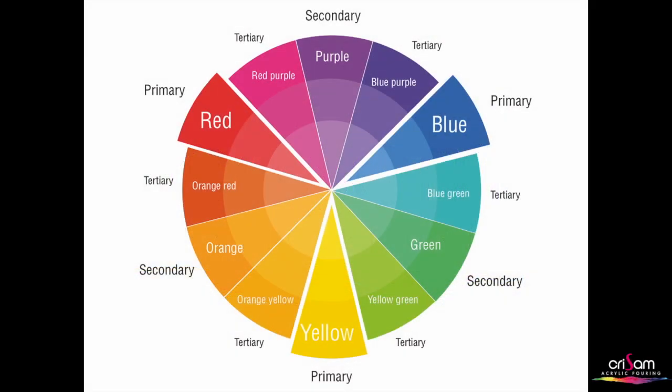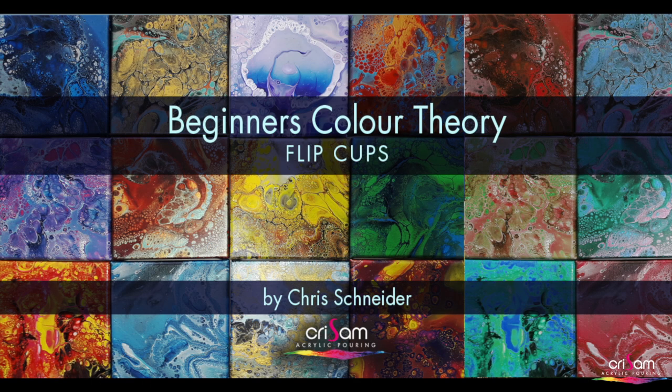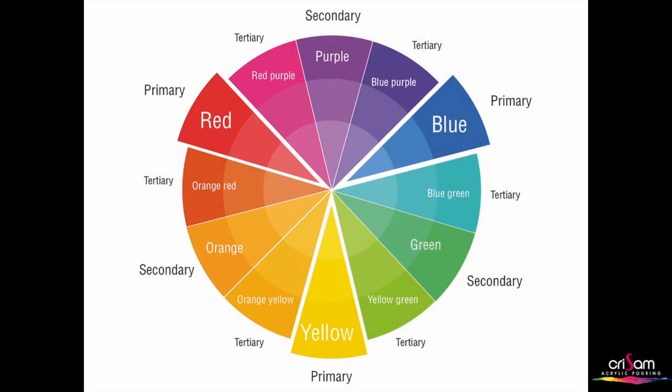This video is all about colour mixing and how colours work together. You'll find it helpful to watch my original beginners colour theory video, which is number 87, because some of the concepts I'm talking about here I explained more fully there. I'm looking into colour theory more deeply — when I was discussing colours to begin with, I was saying that when you mix red and blue together you get purple, but you get different types of purple depending on what colours you start with. I use these principles when layering my cups, because some colours are going to work well together, and this video looks at why colours do or don't work well together.